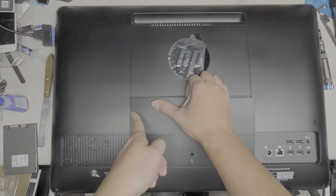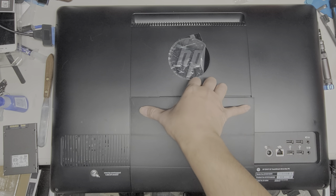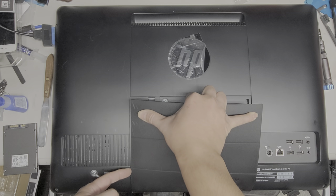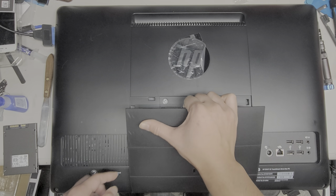Just grab it and pull it. The clips actually clip out to the sides, so if you pull the middle up and flex down the sides, that will help you release the clips. If it's getting stuck, just try and pull it over to the other side, and there we go.